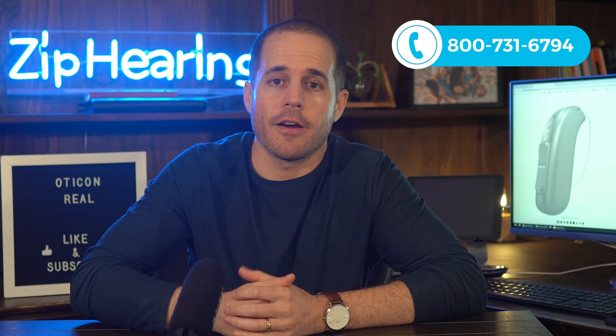If you have any questions about this, you're welcome to give me a call right here. I'm happy to answer any questions you might have without a sales pitch, and just give you my opinion on which tech level might be appropriate for you.